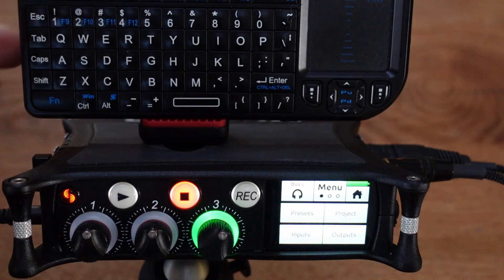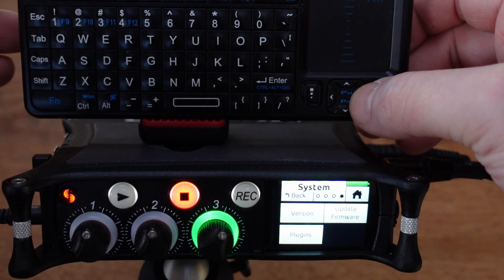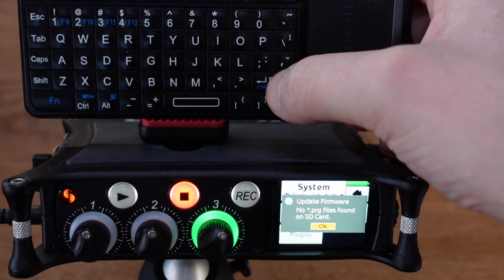I repeat that. I go to the system menu, update firmware version — no .prg file — and the keyboard is stuck.